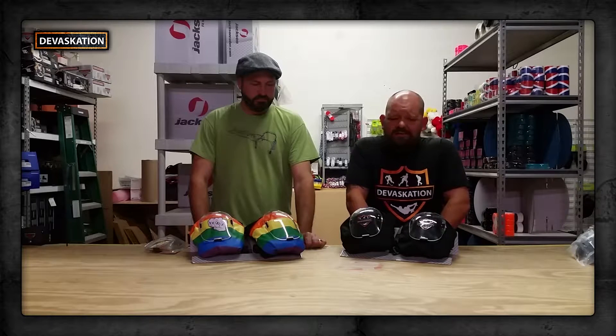Hey guys, Dan from Devastation.com here. We're going to do something a little different today — I've actually never done a video review on pads. However, Mike from Deadbolt Derby called me up and said the new generation of pads are awesome, they're comfortable, they've got features nothing else has. I kind of had to see this — I love pads, but basically a lot of them have the same design and same function. So I said bring them down, and he did, and it kind of blew my mind. These have a couple of really cool features and the comfort is unbelievable.